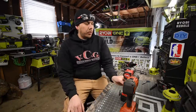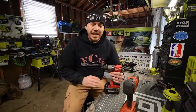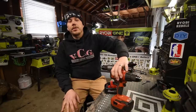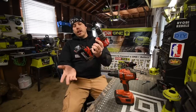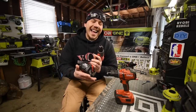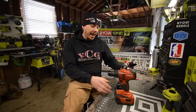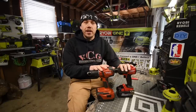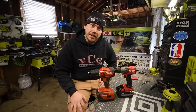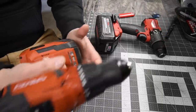Today we are going to see if the Milwaukee can redeem itself versus the Hilti. What we have here is an 8 amp hour high output battery from Milwaukee and an 8 amp hour Hilti battery. This should be a good one — let's see if the Milwaukee can redeem itself. We'll do the specs really quick.